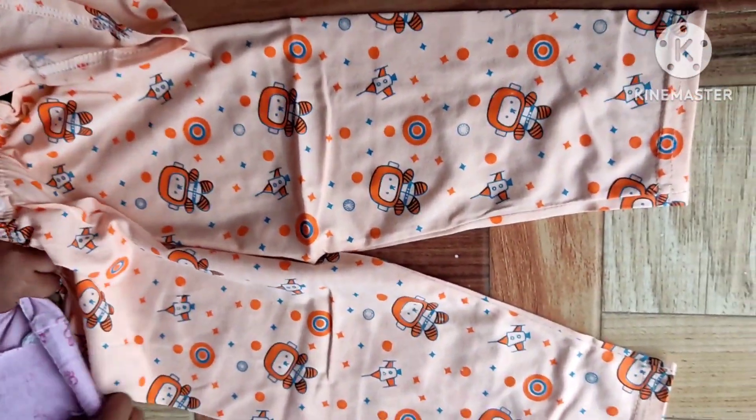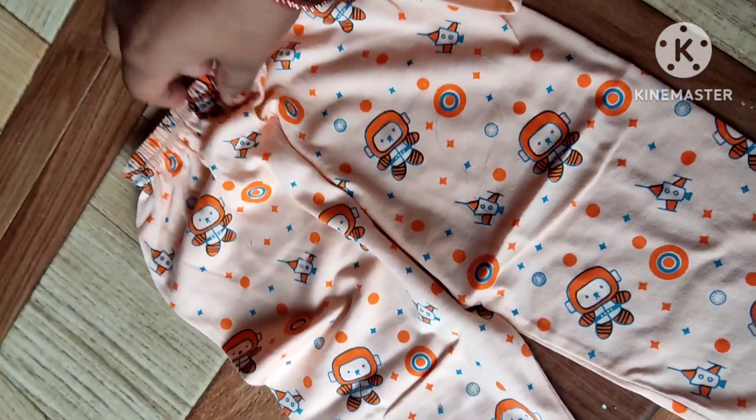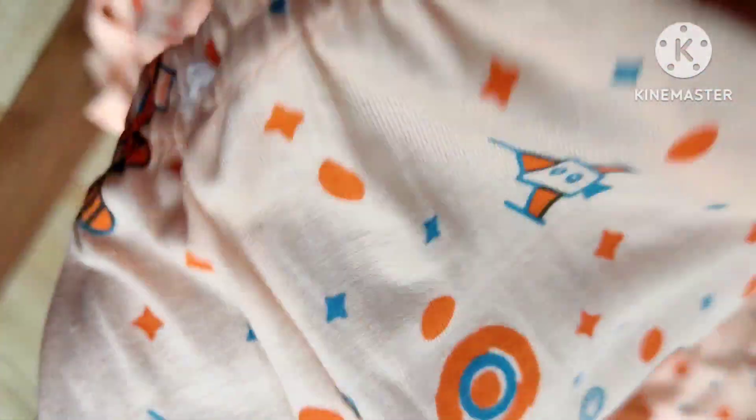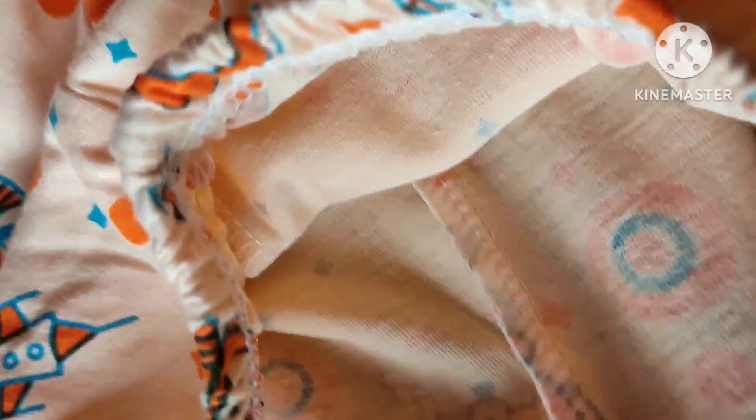As you can see, the material design is very good. If you are new to my channel, please like and subscribe. Please press the bell icon to get notifications of my videos.